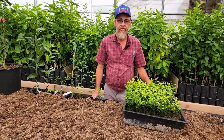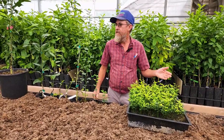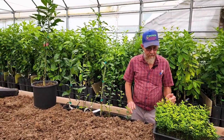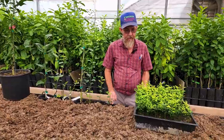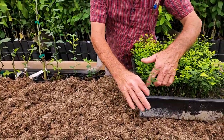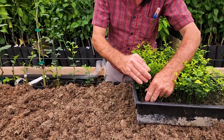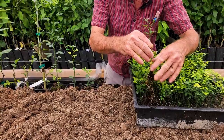Another question we get asked a lot is what happens to the tree from the time it is seed to the time it is ready to go out. We plant our seed in small trays or large seed beds. When we take the seedlings out, we just carefully pull them out. We're using multiple varieties here just so you can see that everything is not the same.